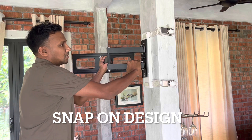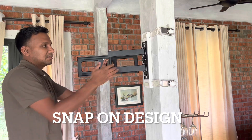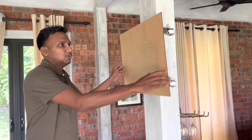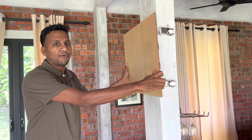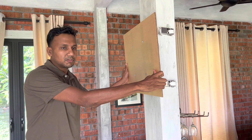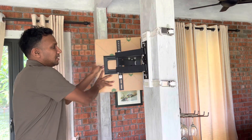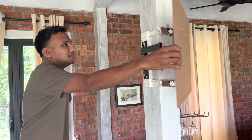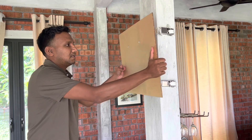So easy — this snaps on, you hear the click, the click means it's locked into place. Sundar here, and today I'm going to show you the ZeboZap, which is the mount for columns, pillars, and posts. This is how it works: it can rotate 360 degrees all around the pillar.